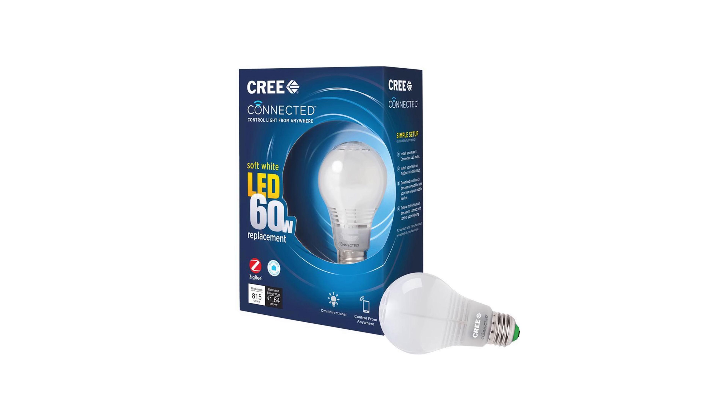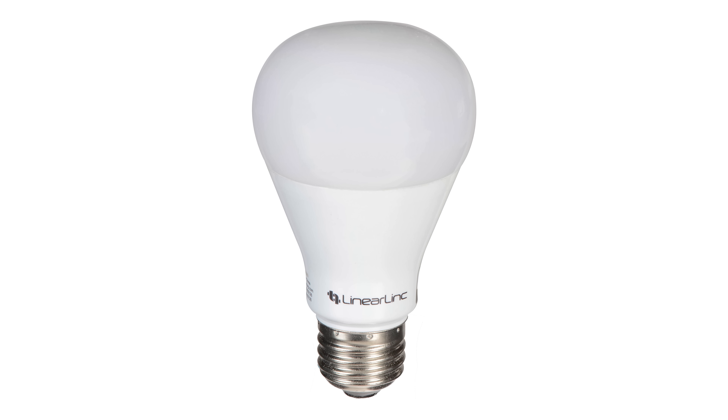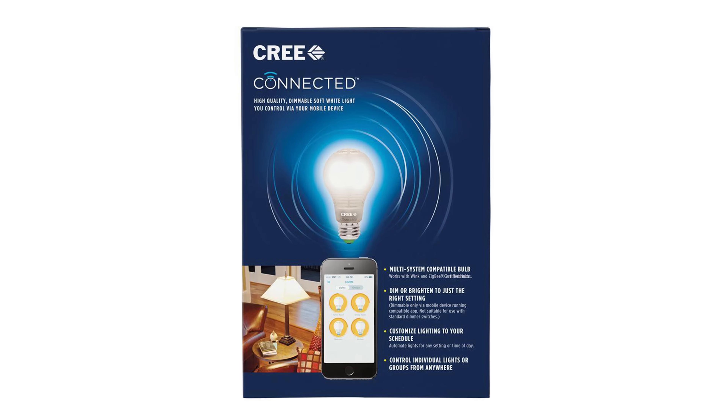When it comes to lighting you really have four major options, and I'm going to rank these in order of difficulty. The easiest option is going to be connected bulbs — these are really simple to work with. All you're going to do is replace your light bulb, pair it with your hub, and then control it with the hub using your phone or your voice if you have Alexa with SmartThings or something like that.